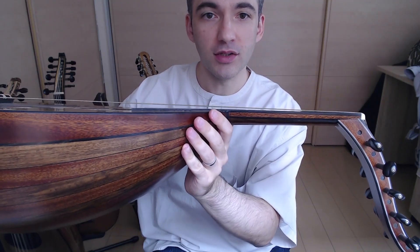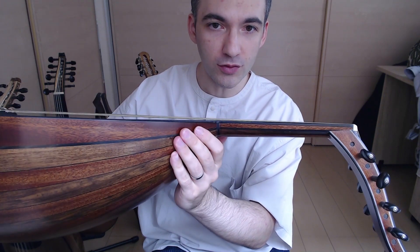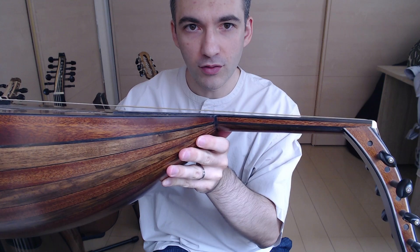Number three, the action and playability is just as good as my more expensive Yildirim Oud. You can see the action is flawless — it gives you perfect playability all the way down the neck. The pegs are just as good as those on my Yildirim Oud, which is double the price.